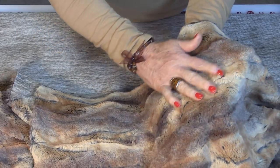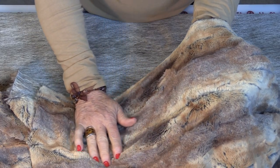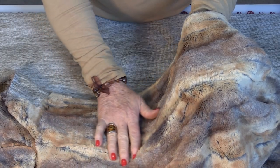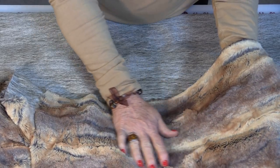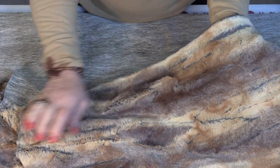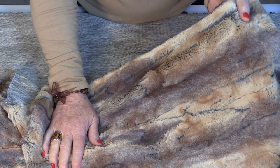As with all furs, there is a nap to this fabric. A nap means that when you rub your hand along the fabric it goes in one direction. If you put your hand going the other way, you can actually see that the direction of the fabric changes. So the nap is a direction of the fabric, and most furs do have a nap. Knowing the nap is going to help you sew with the fabric.